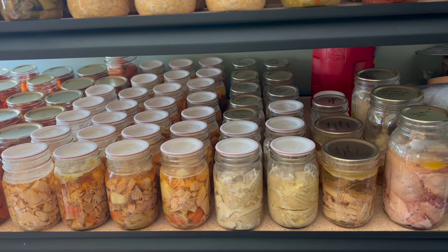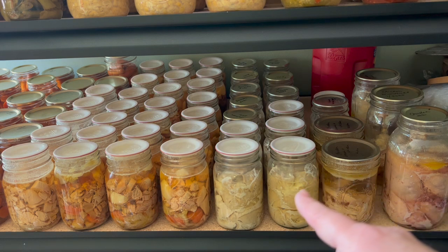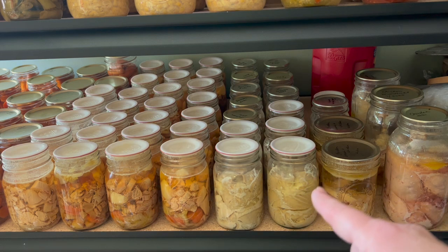On our third shelf down, we have some meat. This right here is canned chicken — we only have three jars left. If you've never canned chicken, I really recommend that you try it. It is so moist and delicious when you raw pack it. I know it doesn't look the best, but it tastes amazing. Right here we also have some chicken in broth, and we have two rows of salmon — that's salmon that my husband catches himself.